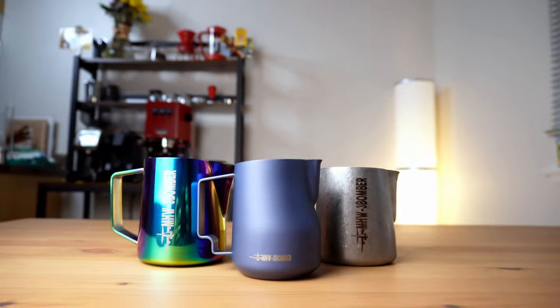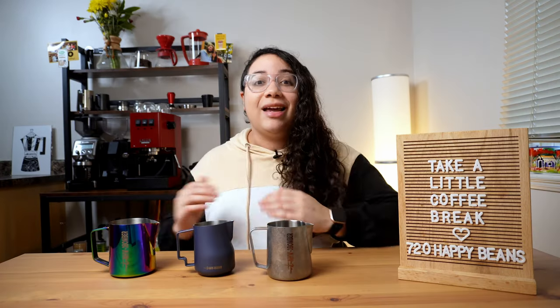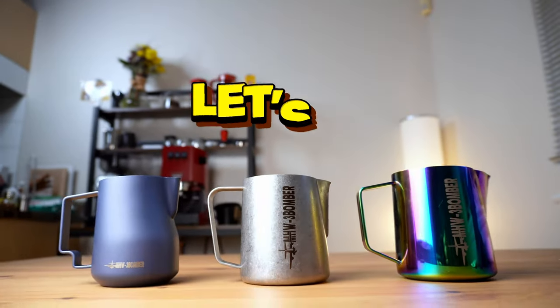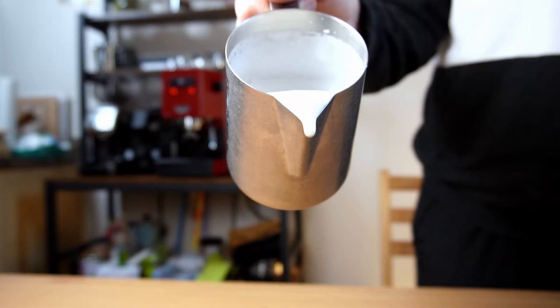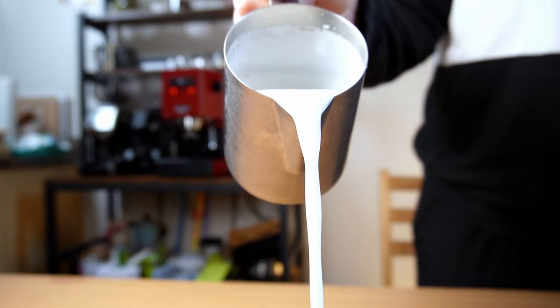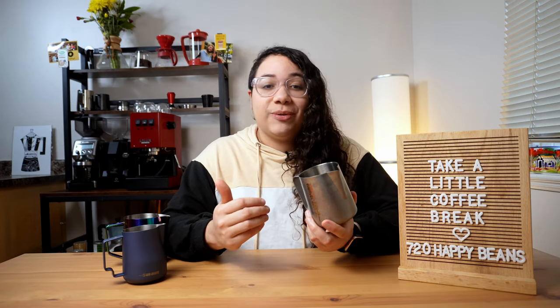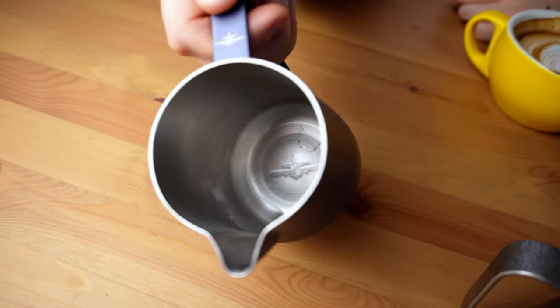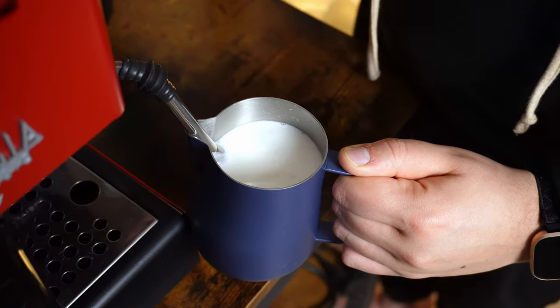We'll be looking at three different models from MHW-3 Bomber. A milk pitcher is a milk pitcher — in general terms, yes. But in reality, there's so much more to it. You want a pitcher that's made out of high quality stainless steel, as this will keep the temperature consistent as you steam your milk.